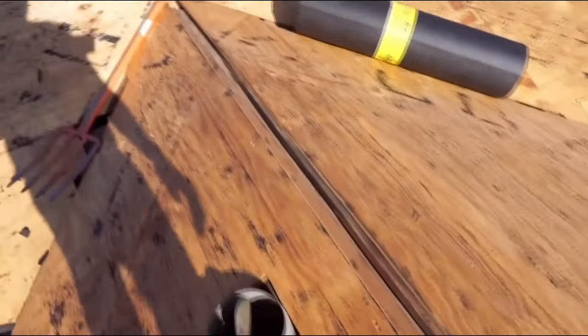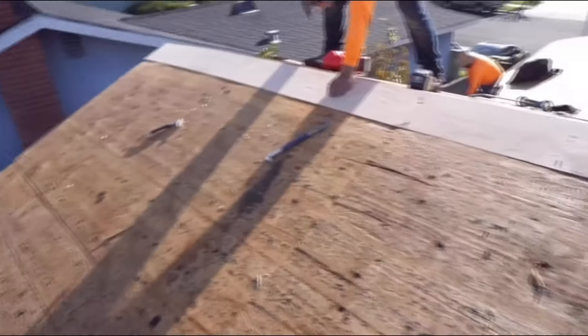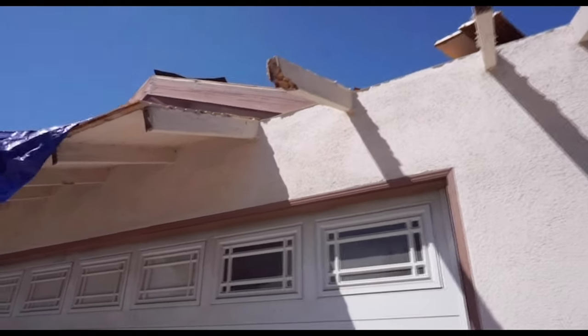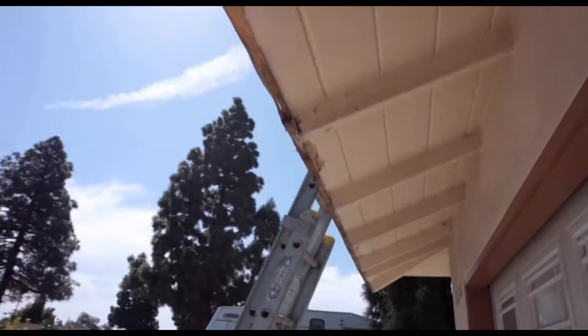So we went ahead and took a couple of sheets of plywood and made it even. In California you have two inspections: a sheeting inspection where they check your nailing pattern and the condition of the wood, and then a final inspection where they check the condition of the shingles, the stagger, and all the nailing patterns.